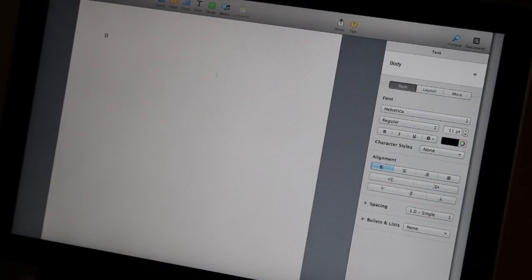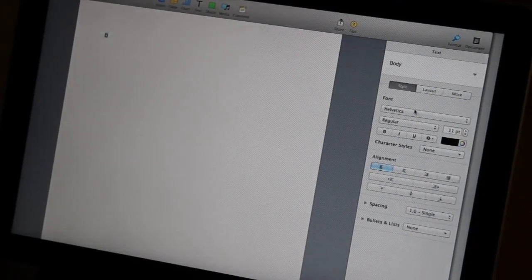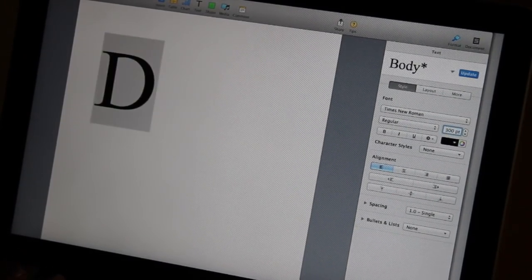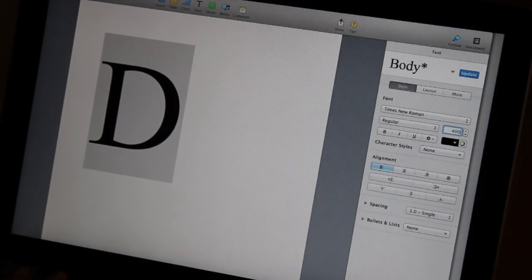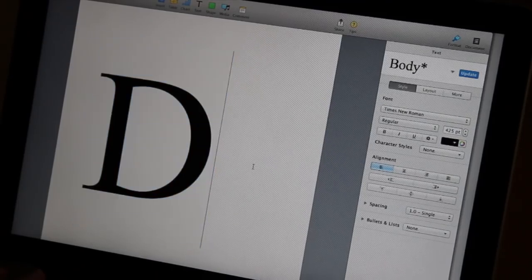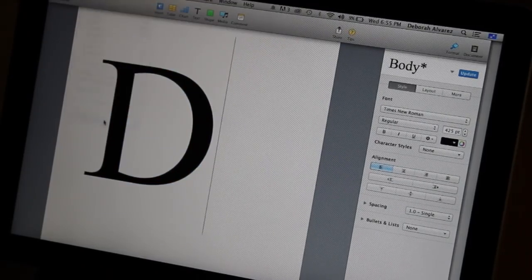So first up on our DIYs, I'm going to show you how to make this really cute personalized tote bag. The first thing you're going to want to do is type out the first letter of whoever's name you're going to give this to on a word processor, and then adjust the size. I settled for 425 point font and this is just going to be our stencil for when we paint it on the bag. So just go ahead and print it out.